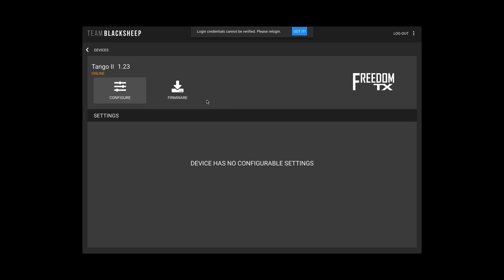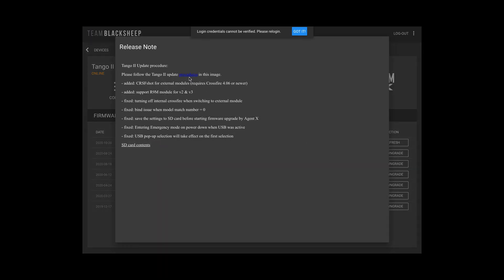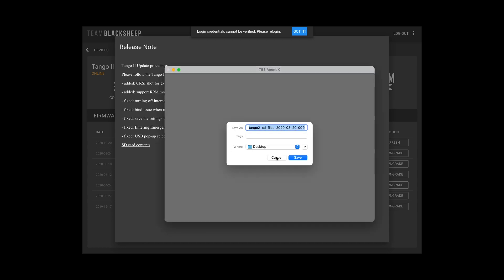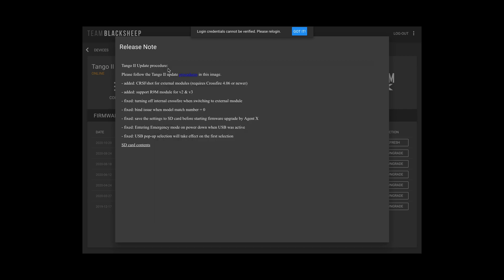When you do firmware 1.21 or 1.23 there are further instructions — also download the SD card contents and put them onto your SD card.